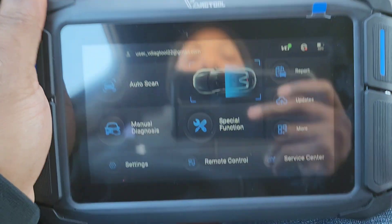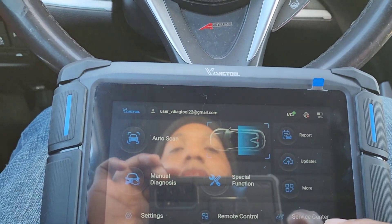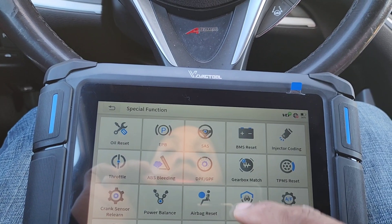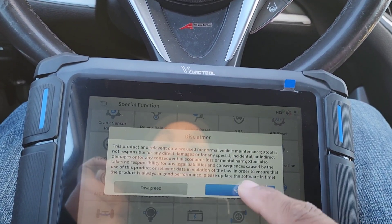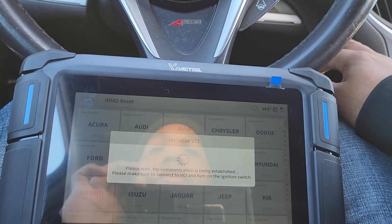I got a video for you guys — I'm going to show you the programming for this tool. Right now I'm in my TLX, so I'm going to go to special functions, mobilize a reset, and then go to Acura. It's going to communicate with the vehicle.